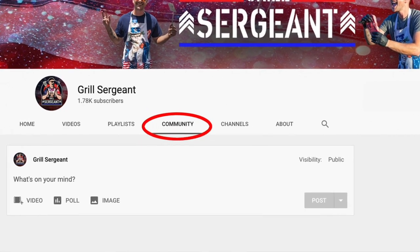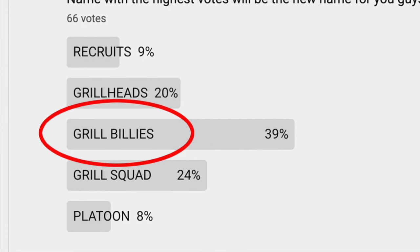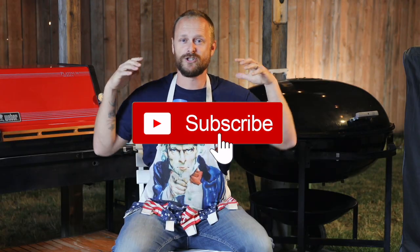Hey Grill Billies! That's right, you guys voted in the community tab — your new squad name is the Grill Billies. I love it. If you haven't yet and you want to be part of the fun, hit that subscribe button and join us along this crazy journey. At 2,000 subs we're doing an epic giveaway, so stay tuned for that. Smash that like button and let's get started.